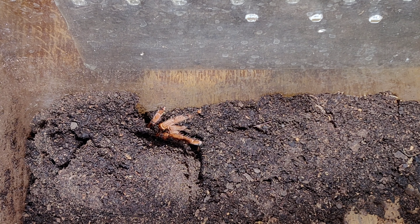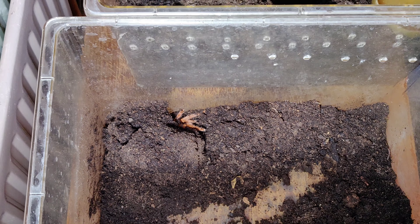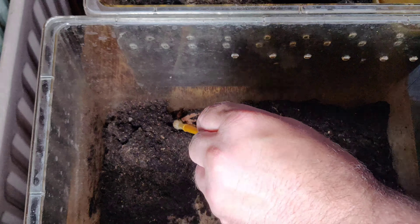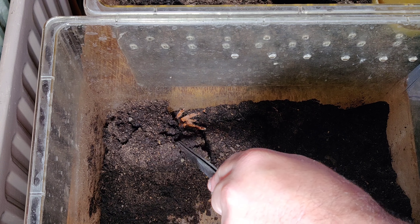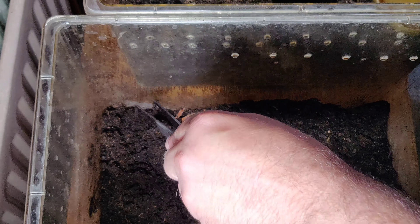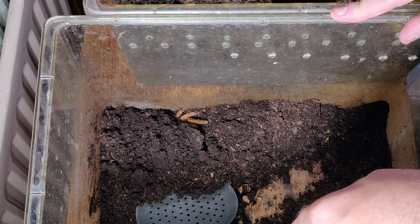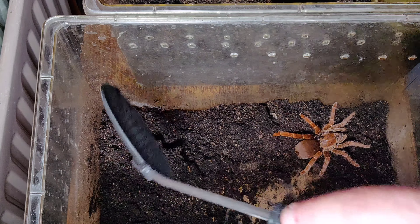Right, we've found her. She's down at the bottom here, so I think what I'm going to do is tip her out, basically. Just scoop underneath and then tip. Be very careful. I might get the brush here. It's a little bit risky. I think I'm going to just try and scoop up underneath — probably the easiest way of doing this.